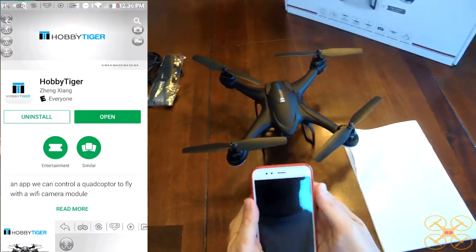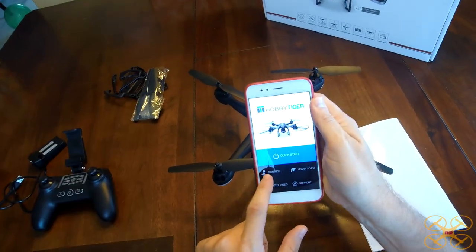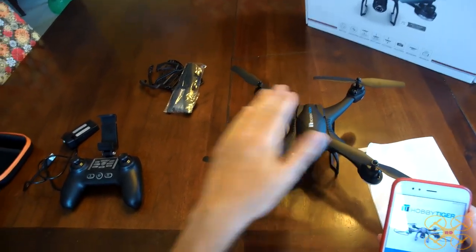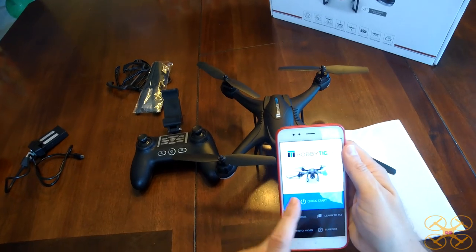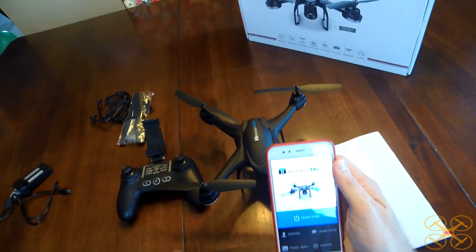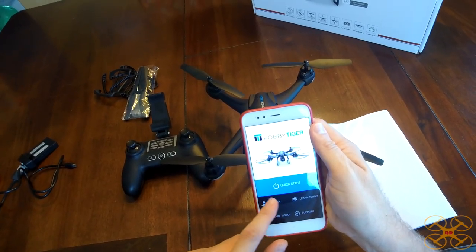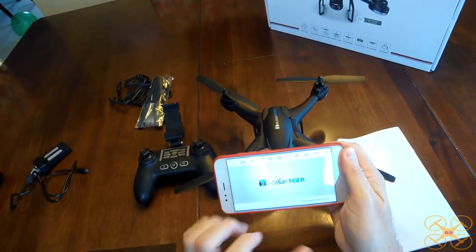The app you're going to get is the Hobby Tiger app. Just go to control. Make sure you connect to the Wi-Fi first. The procedure is: turn on the drone, turn on the controller, bind it with the up and down stick, then go into your Wi-Fi on your phone, connect to the Hobby Tiger Wi-Fi, and then lastly open up the app and go to your controls. It's nicely skinned and looks very good.